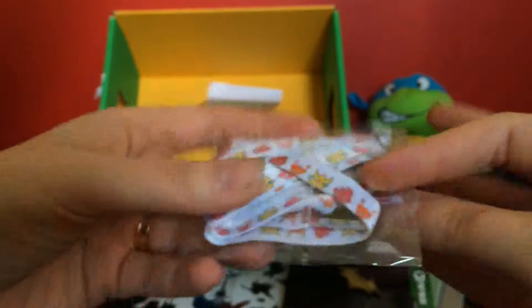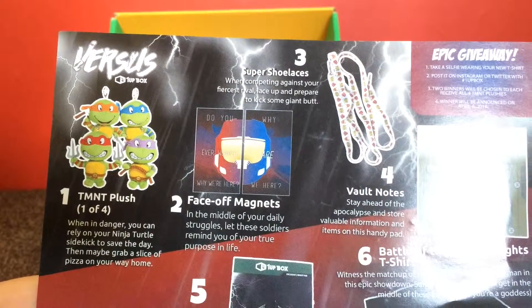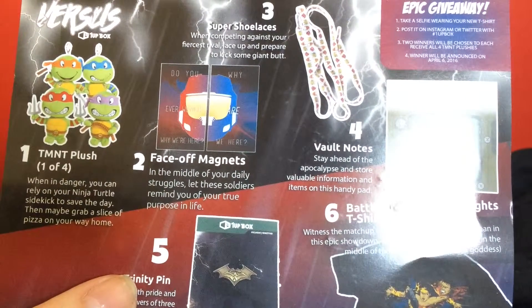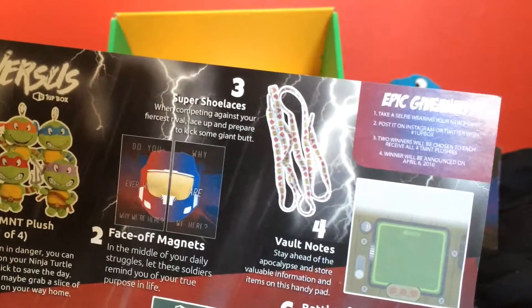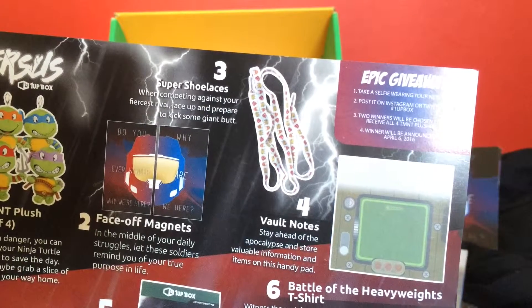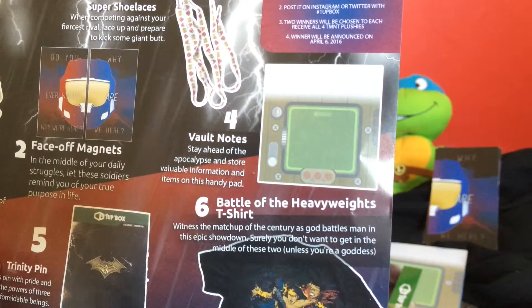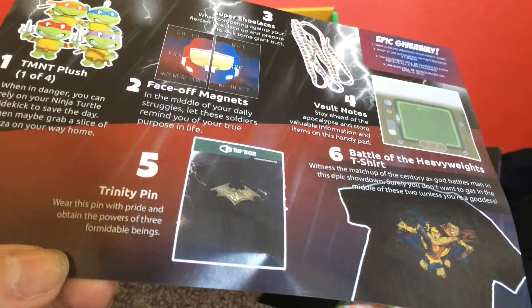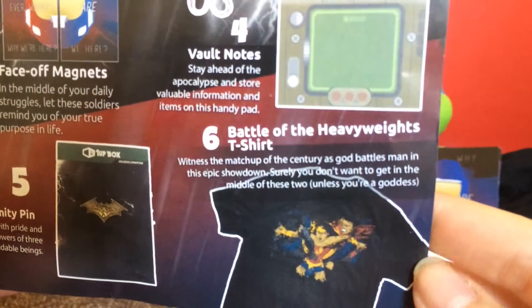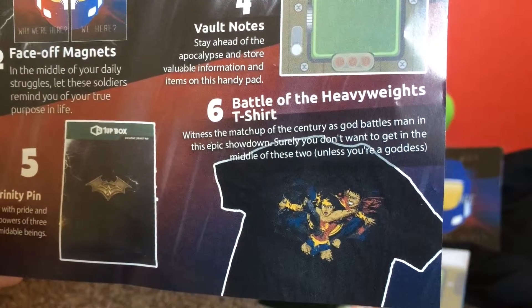And last but not least are these funky shoelaces. Let me just read this box: 'One of 4 plush — when in danger you can rely on your ninja turtle sidekick to save the day, then maybe grab a slice of pizza on your way home.' Then the face-off magnets: 'In the middle of your daily struggles let these soldiers remind you of your true purpose in life.' The super shoelaces: 'When competing against your fiercest rival, lace up and prepare to kick some giant butt.' Vault notes: 'Stay ahead of the apocalypse and store valuable information on this handy pad.' The Trinity pin: 'Wear this pin with pride and obtain the powers of three formidable beings.' And the battle of the heavyweights t-shirt: 'Witness the matchup of the century as God battles man in the epic showdown — surely you don't want to get in the middle of these two unless you're a goddess.'